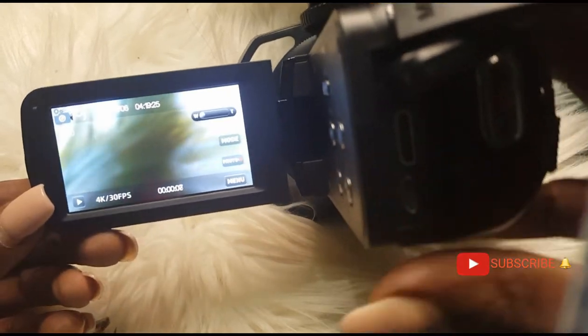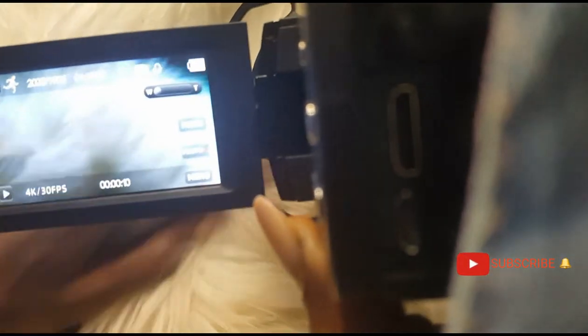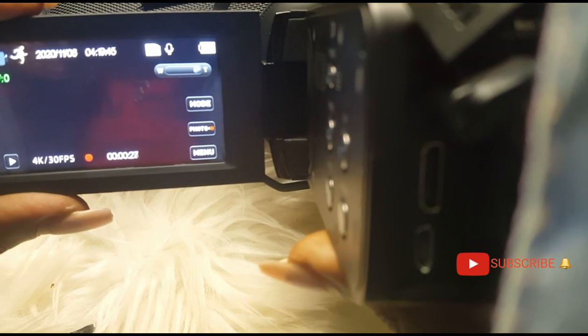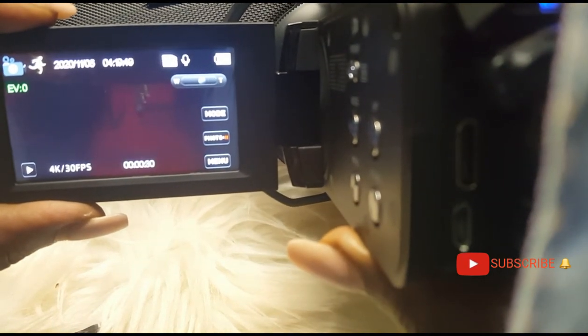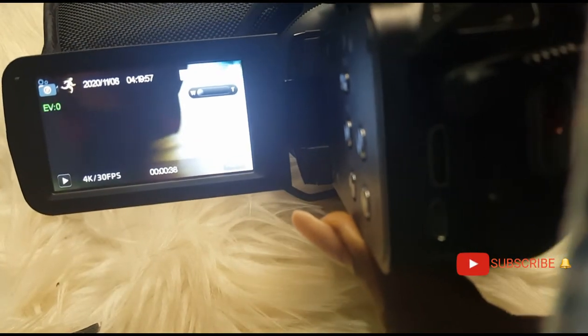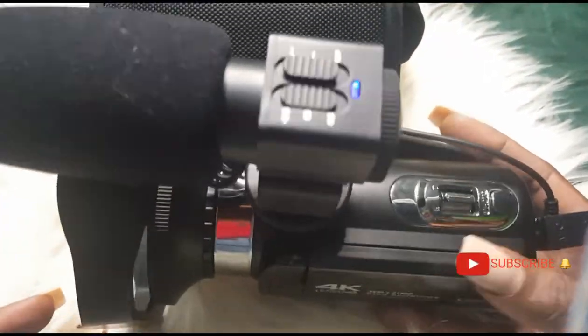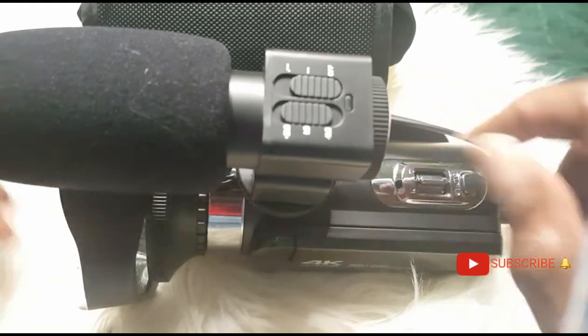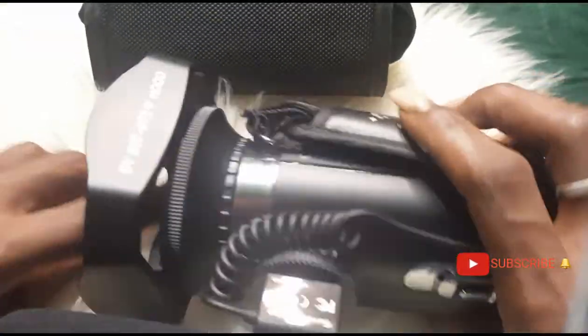Let me show you how to start recording. Press that button and your camera starts recording. If you want to zoom, let me find something to zoom on. You can come all the way up — see how high it goes, all the way up — that's the maximum zoom level. Then this is me zooming all the way back out. I love this camera so much. I can't wait to get my laptop to start editing videos.